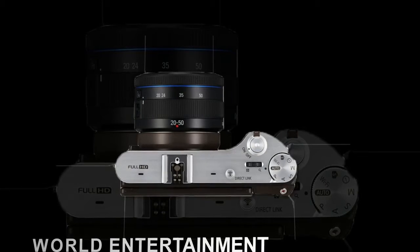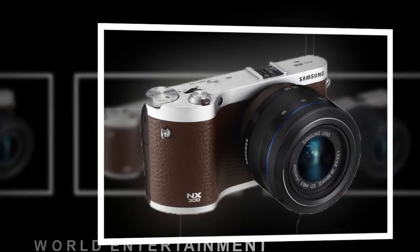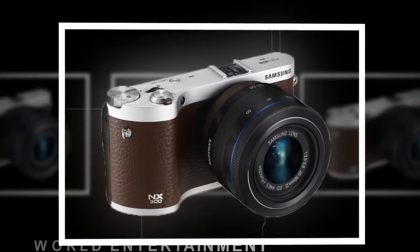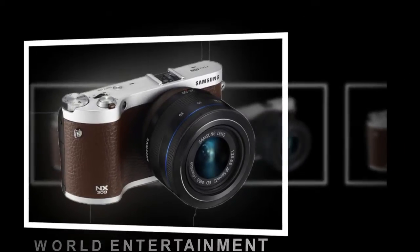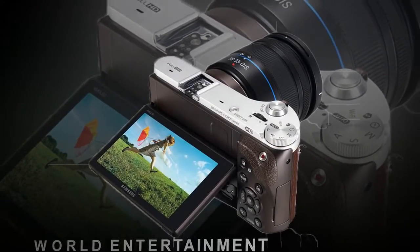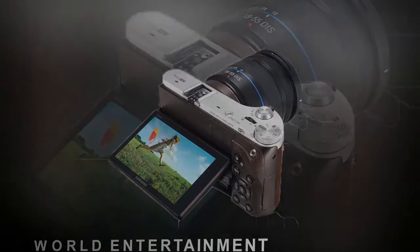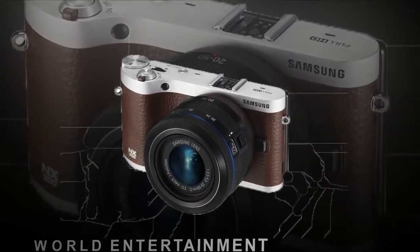The iFunction button on compatible lenses allows users to control the NX300 by scrolling through five manual settings and using the focus ring to change the parameters for each setting. The NX300 also has a special i-Scene lens priority mode, which allows users to adjust the depth of field and use the IntelliZoom function.